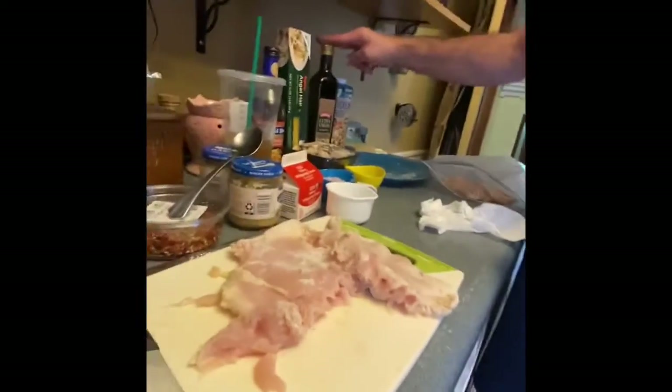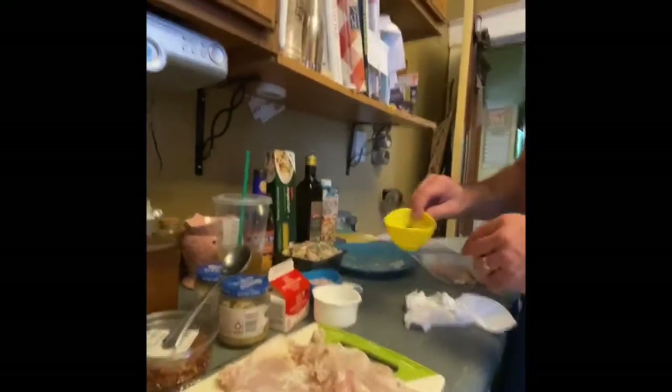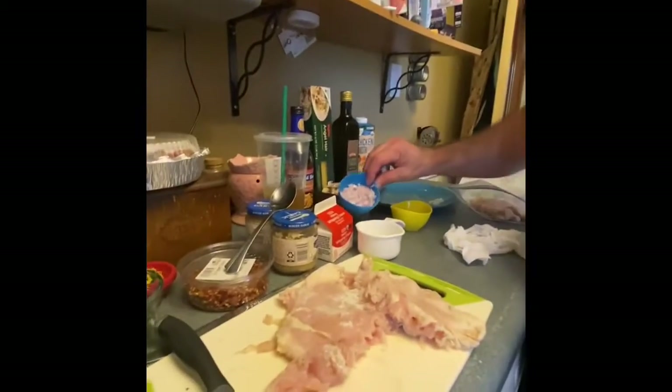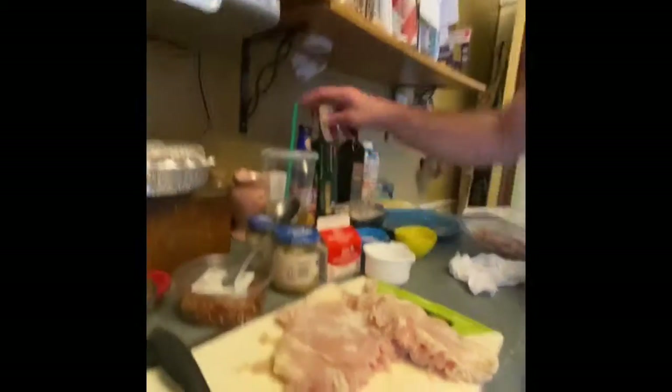Alright, so let's look at our ingredients for chicken marsala. I hit my toe - ow, I'm in pain. For chicken marsala you've got olive oil, chicken broth, mushrooms, thyme - I got some thyme. It's gonna take some shallot - that's one shallot, diced up - freshly minced garlic, heavy whipping cream, and marsala cooking wine.